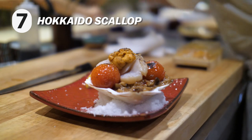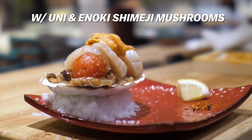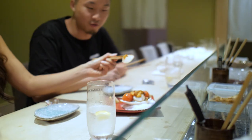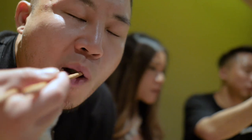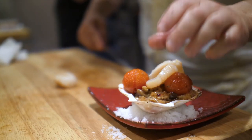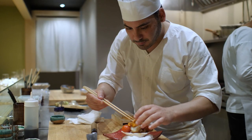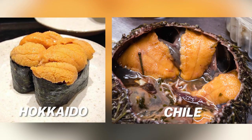Hokkaido scallop on top with some uni — same one from Chile — underneath some enoki and shimeji mushrooms, sitting on a plate of salt just to balance the shell. Enoki is actually one of my favorite mushrooms. I couldn't tell if the uni was from Chile or Hokkaido. Hokkaido uni is more orange and creamy; Chile and U.S. uni is lighter, yellow, and sweeter.